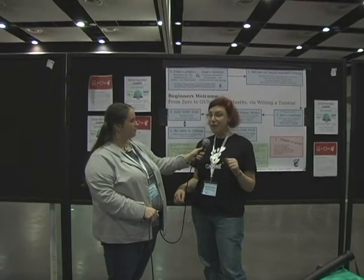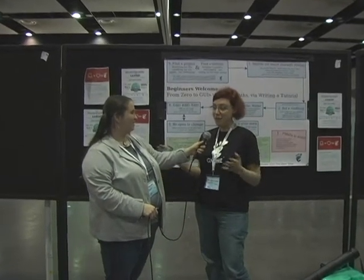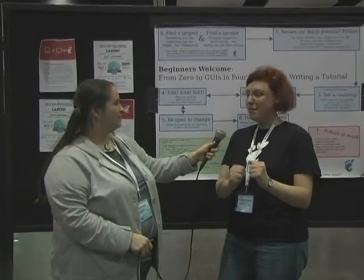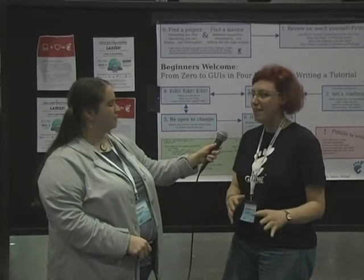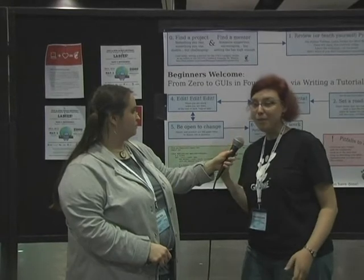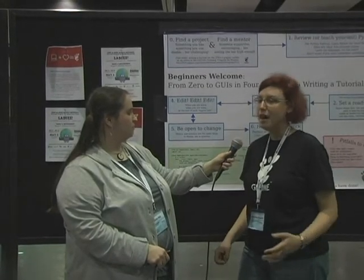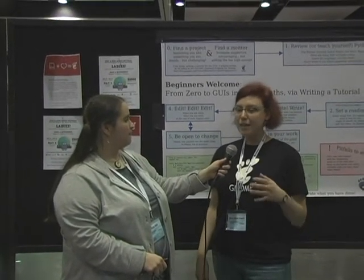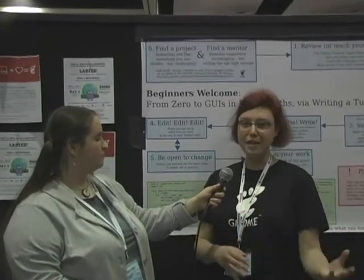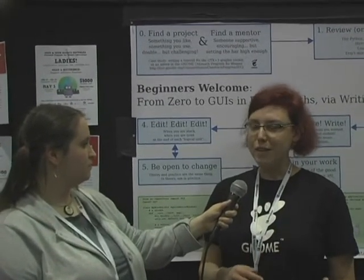Would you like to learn Python? Are you a beginner? Would you like to do something good for the world in the process? You can teach others, and this is a great way to learn yourself. That's what I did last summer. I was an intern in the Outreach Program for Women — a project that gives you a grant and an internship for doing something in free software. There are many organizations involved in this project.